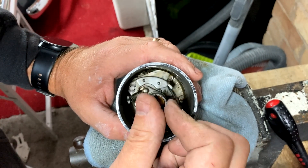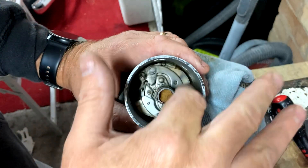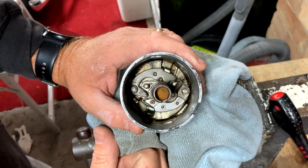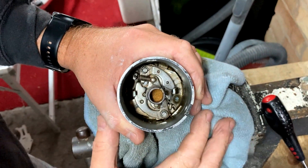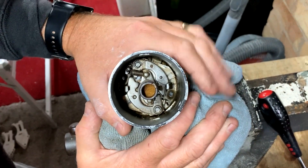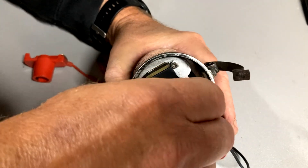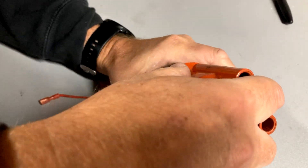We're going to build this back up, drop it on an engine, and take you through the timing and the best settings we've found. Every engine is different and behaves differently, so we can't give you a definitive setting, but we go for 18 degrees static advance. We've built most of this one back up — put the plate back in, the ignition module back in, the magnetic rotor, the rotor arm, and the distributor cap.